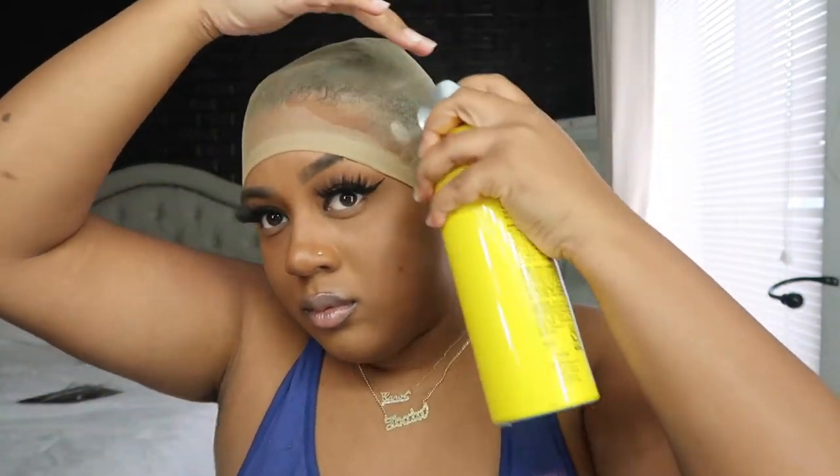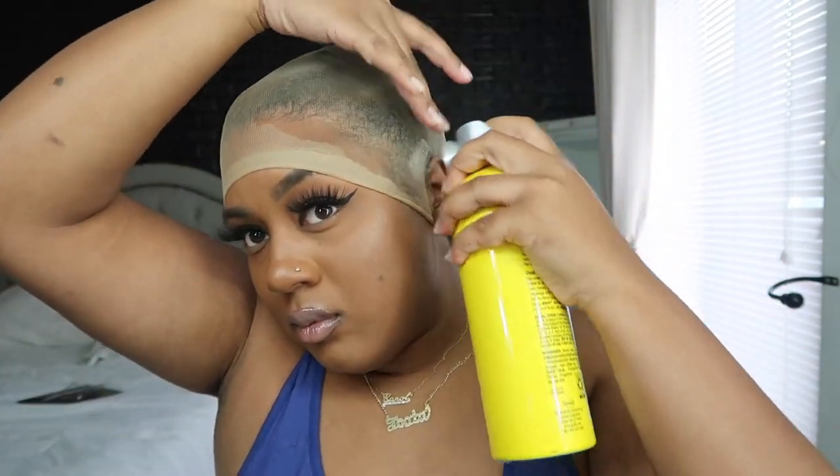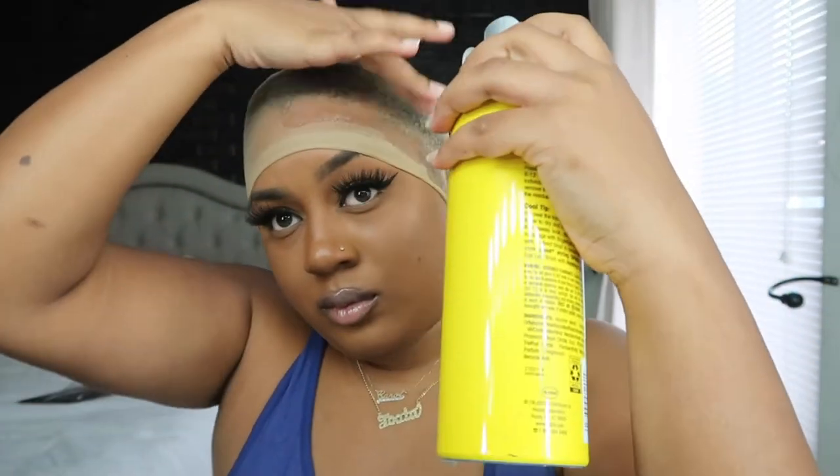So getting right into the install, I'm just cutting the ears out on my ball cap, and then I'm going to apply one layer of Got To Be Spray, and then I'm going to blow dry it, and I'm going to repeat those steps. Now I'm going to apply the front.